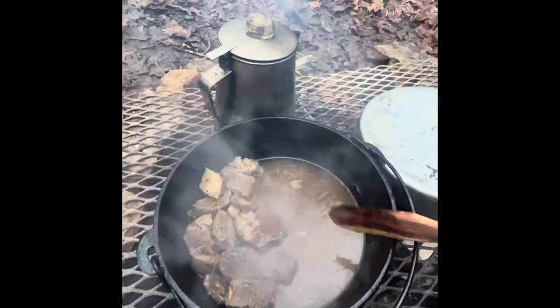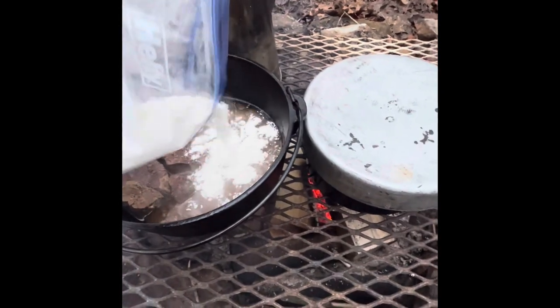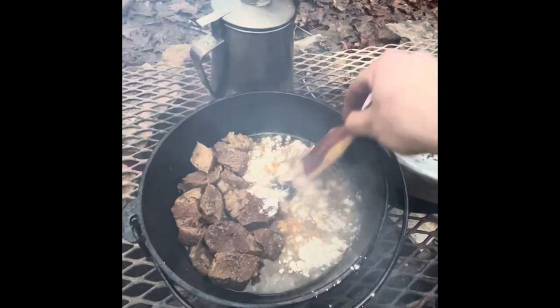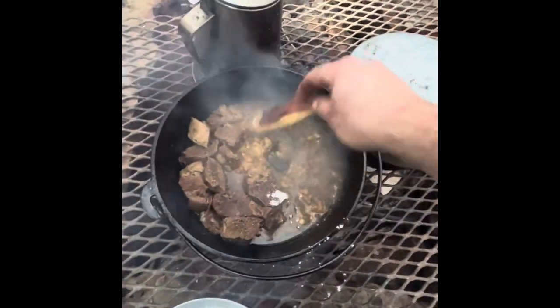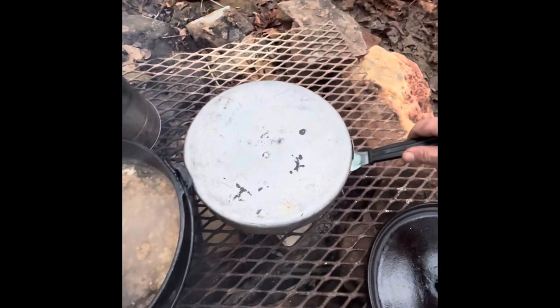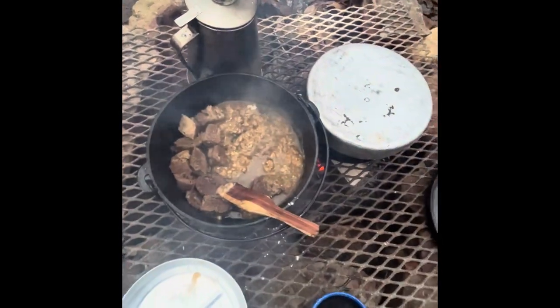I'm gonna get that juice down here. I have a little bag of flour and we're just gonna add a little bit to it — about a half a cup or so. I'm just gonna mix this flour in. I put a little too much in, so I'm gonna get a little water and let that kind of soak up and do its thing. I'll add some water and make us a little gravy with these ribs. We've got our rice cooking over here. When our rice is done and I get this gravy made, I'll bring you guys back.